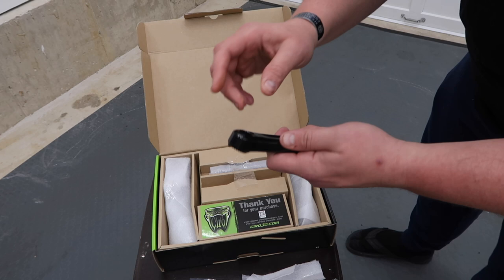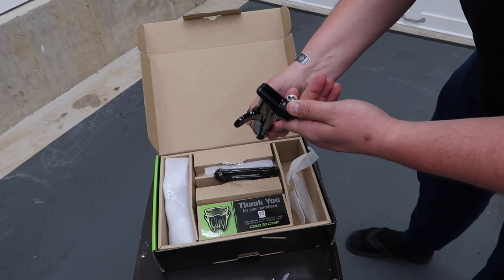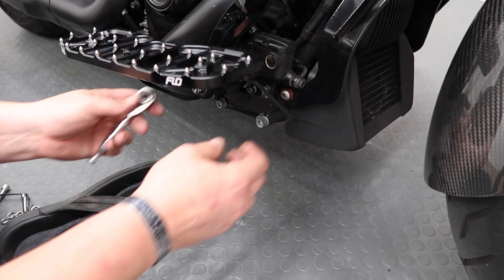You have the choice of getting these all chromed or blacked out — in my case I got blacked out. One thing I always check for in products is their finish, and this actually looks pretty darn good. The packaging was really good, I really like the fit and finish. They give you some extra bolts, and underneath the packaging is your hardware. They don't come with Loctite on, but you can add that — no problem.